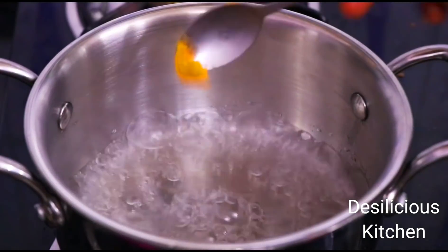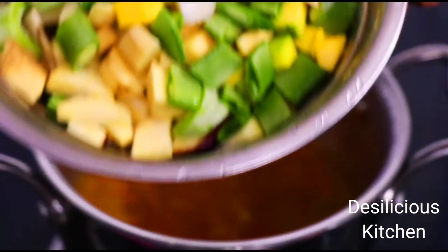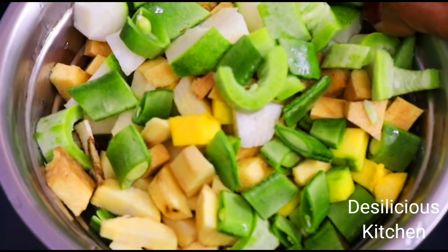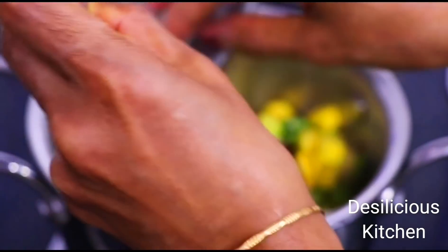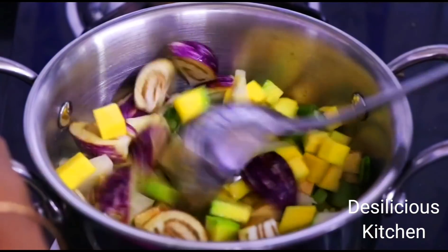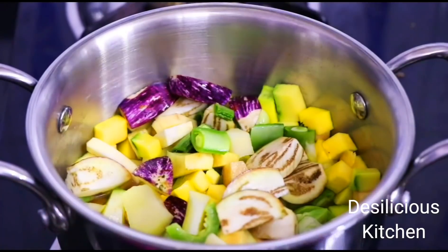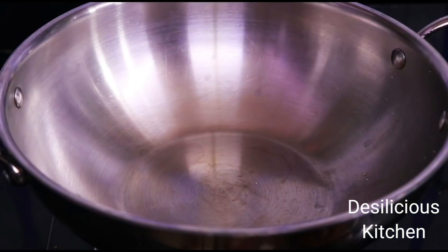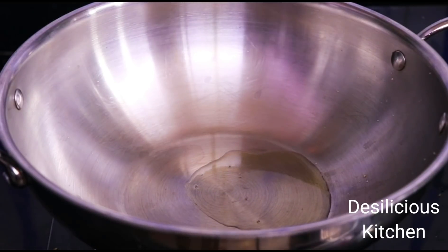Now let's heat some water in a pan and when the water comes to a boil, add turmeric powder or haldi. Now we are going to add the vegetables that we had chopped and washed — so in go the vegetables. We have not added too much water, just sufficient water to cook the vegetables, as we don't want a watery gravy. Let's cover and cook on a low flame, and in the meanwhile let's prepare to roast the ingredients for the masala.